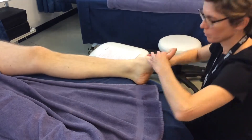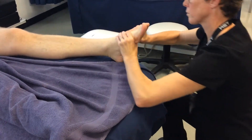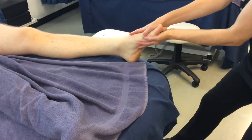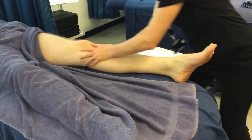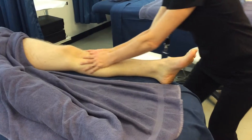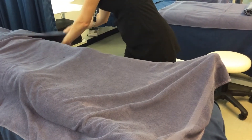More kneading of the sole, then effleurage the foot. Then a final effleurage of the whole leg — a finishing stroke. Replace the towel, making sure you untuck from the pants.